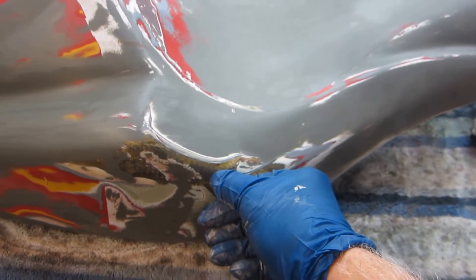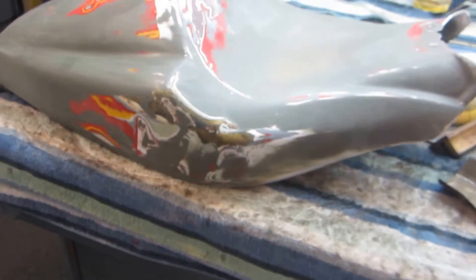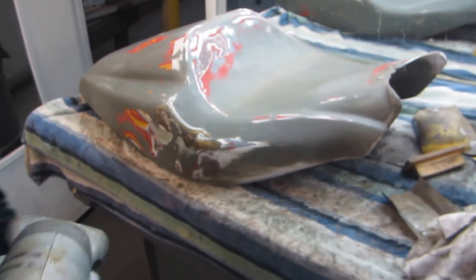Then we'll fix it from the back — we'll put a little CA. That's an older repair that came out — it's soft. So we'll fill that with thin CA, that's no problem. If you bondo that, you're dead in the water. First you've got to dry it up — that's the first thing.